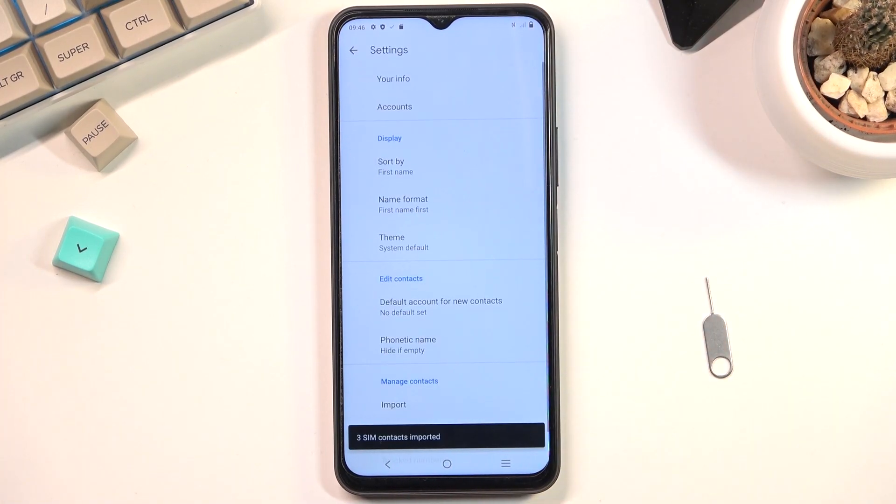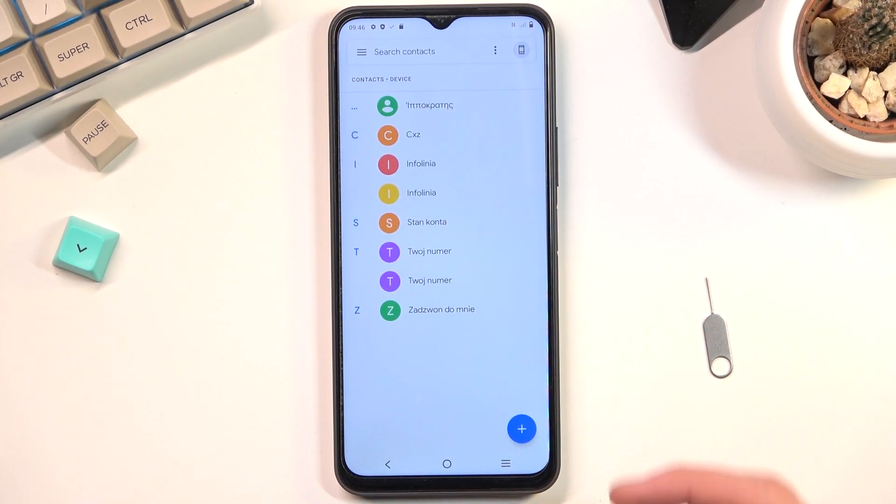The ones that are selected, once you click on import, will obviously be imported. From here we can go back and you can see them right here now in our contacts list.